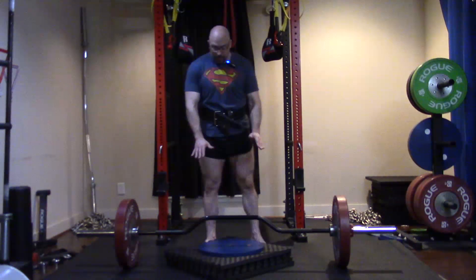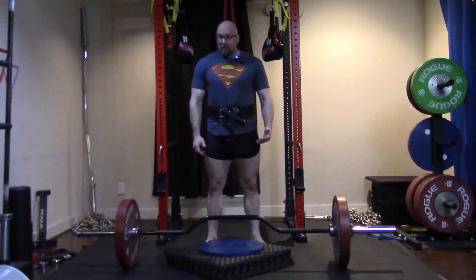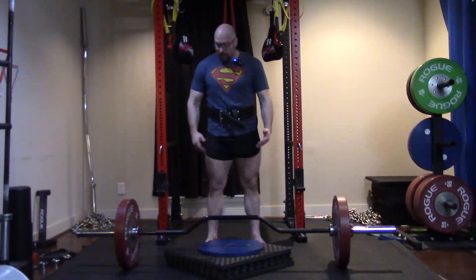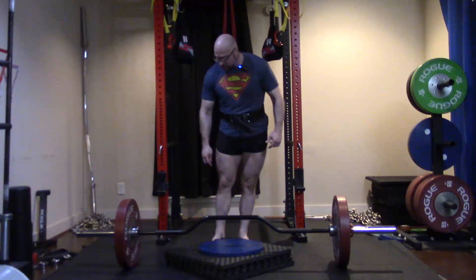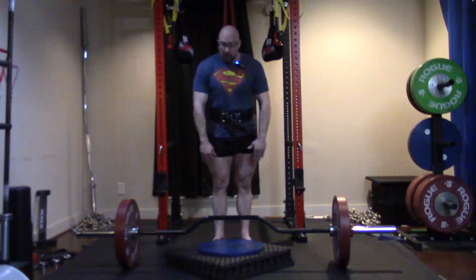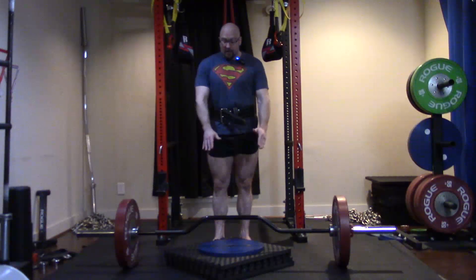Here's the problem we run into with deficit deadlifts: for a lot of us, once we get to about three or four inches, it becomes impossible because of the bar height and the bar hitting your foot. No one wants to miss a max deadlift and have the bar hit the top of their foot — it might clear down at your toes but that part of your foot is higher up, and when you drop it, it's going to hurt. The bar gets in the way of your feet, so the range of motion on a deficit deadlift is limited by the barbell and your feet. This corrects that.